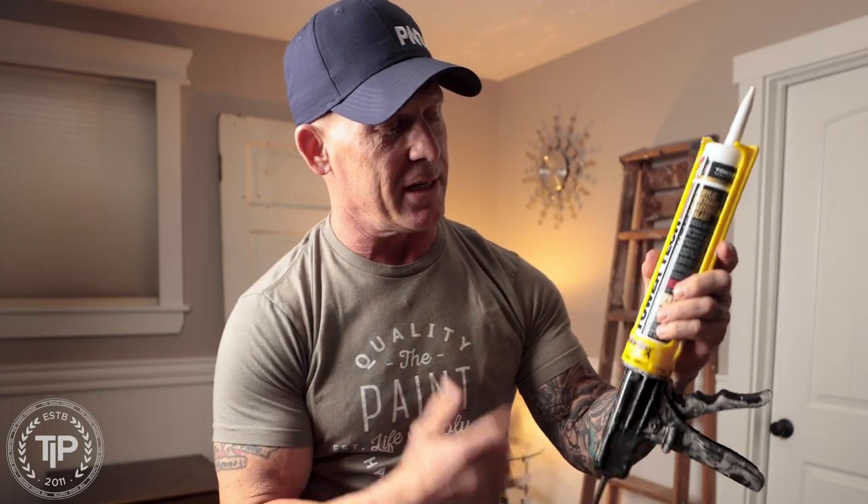This is Chris the Idaho Painter here on Paint Life TV. Today I'm going to be talking about a subject that is frustrating to some people: purchasing dripless guns and your caulking still dripping. So why does my dripless gun still drip caulking when I've paid so much money for an expensive gun? I'm going to tell you in this video, so stay tuned.